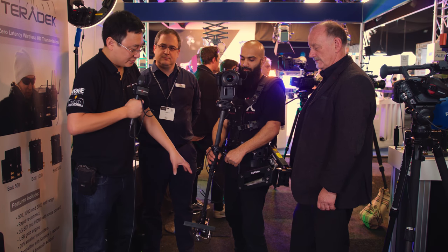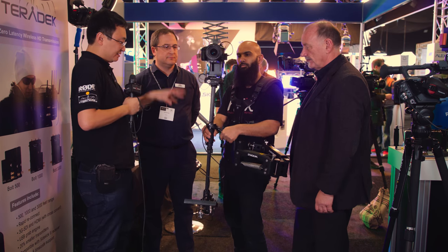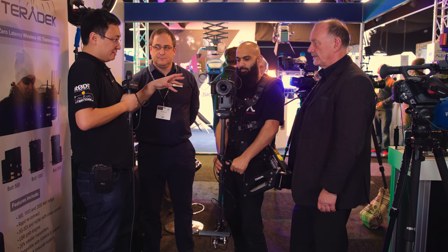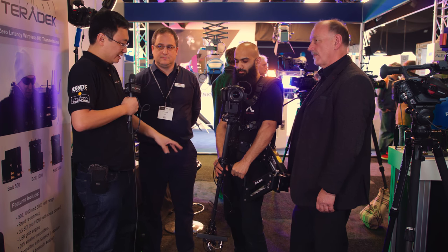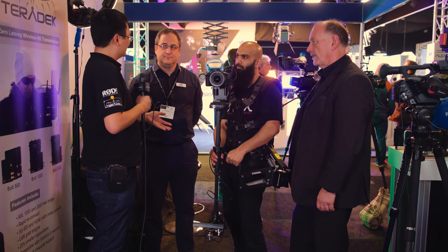And Robin, what have you got here? That's the Steadicam Aero 30. The significant thing about all of this is that the price point, when you put it all together, is reasonably affordable if you're serious about video production.